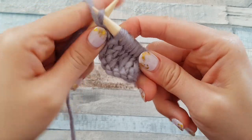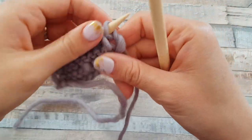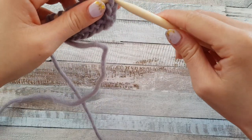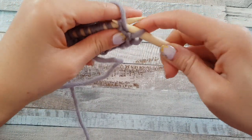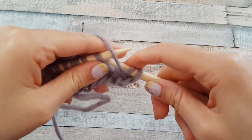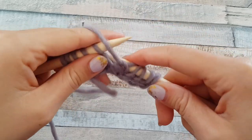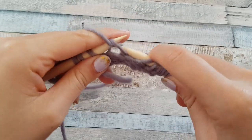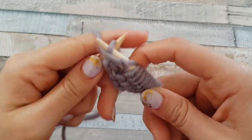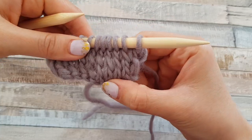And the purl stitch at the last. For the purl stitches, put the yarn in front, insert, grab and pull the yarn through the loop. And these are the knit stitches.